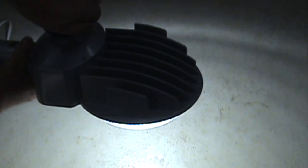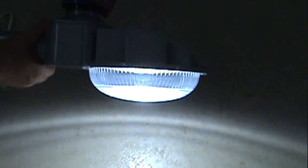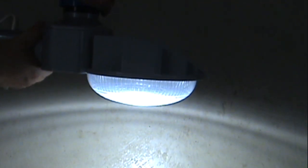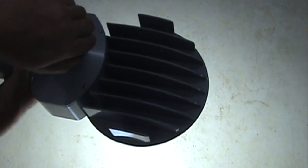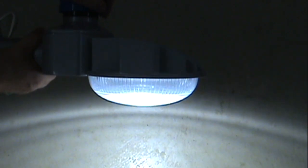These have a lifespan of 50,000 hours. The light is 5000 Kelvin, which is a daylight white. It seems like a decent low maintenance outdoor light for replacement or for a new installation.